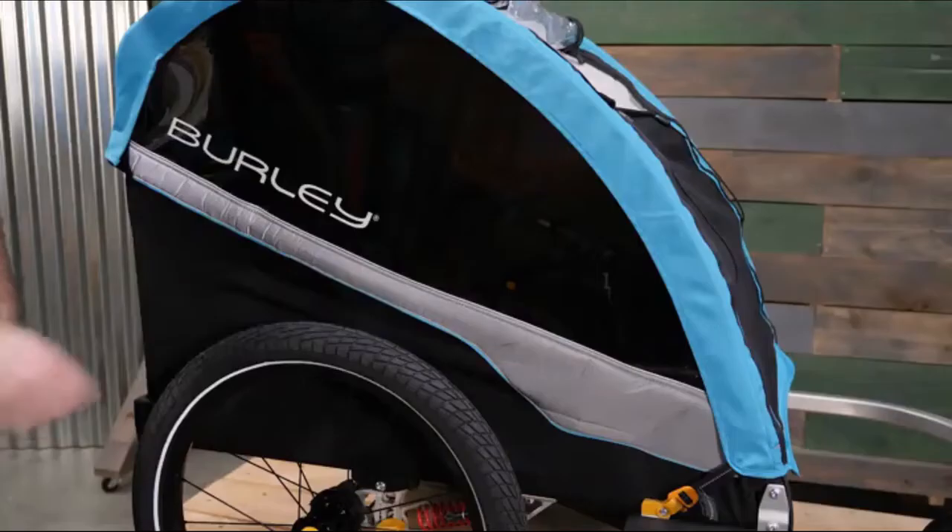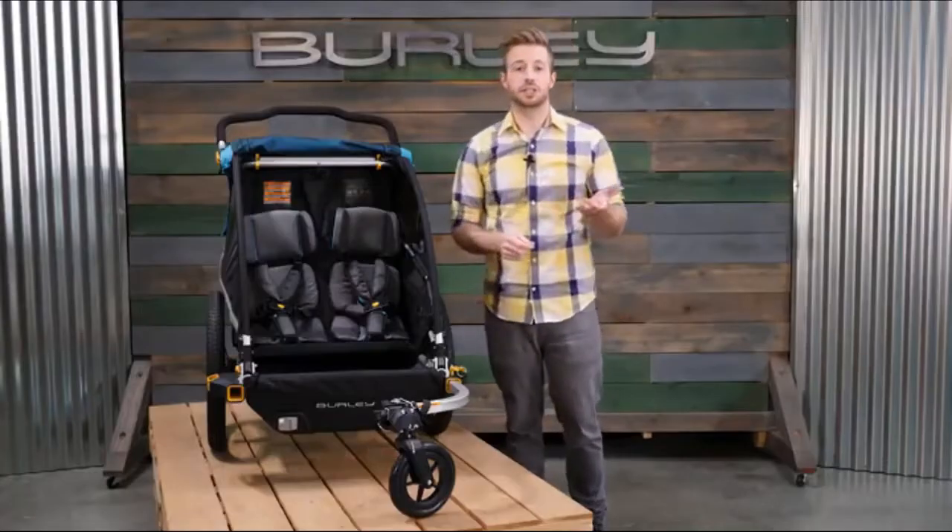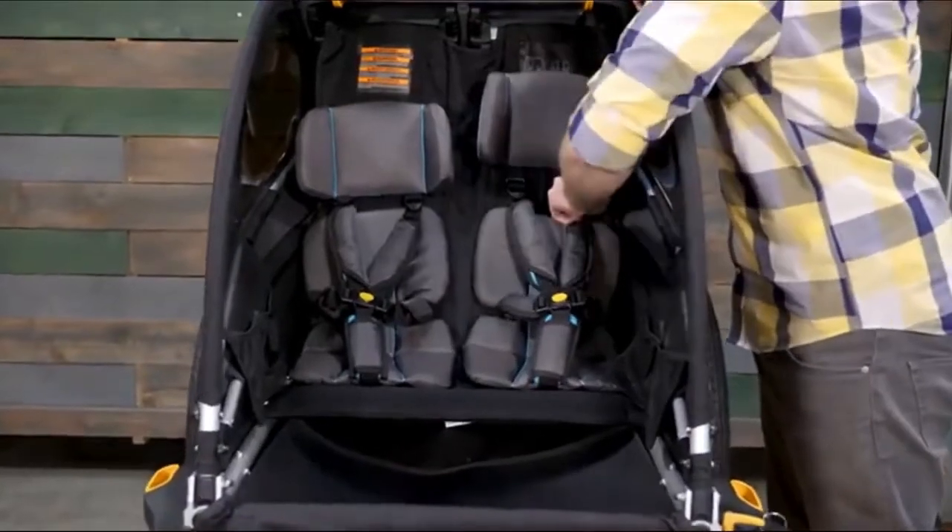Reflective materials make the trailer more visible at night and light loops at the rear of the trailer allow for additional lighting to be attached. The Delight X comes equipped with an adjustable five-point harness to fit your child as they grow.